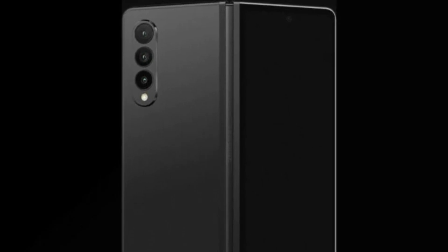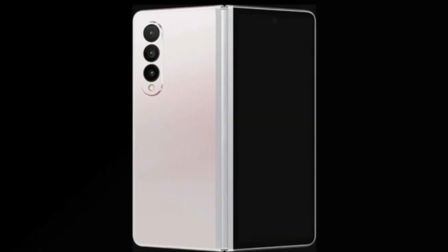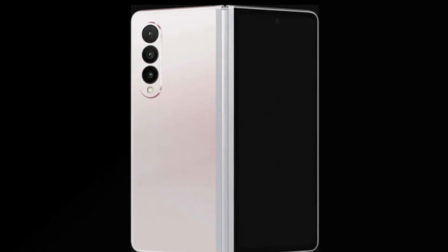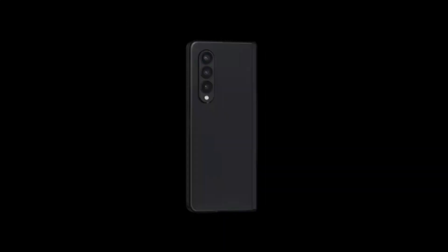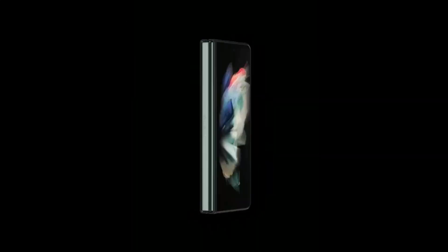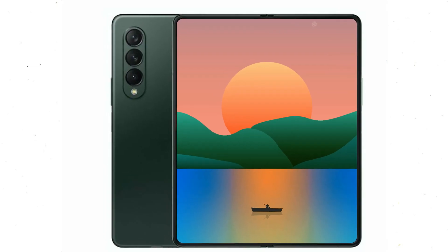The newly announced dbrand skins for the device pretty much confirm its design across three colors, which seem to correspond to the actual Galaxy Z Fold 3 colors. According to a late June leak, those would be black, white, and a shade of olive green that appears to be at the darker end of the spectrum.